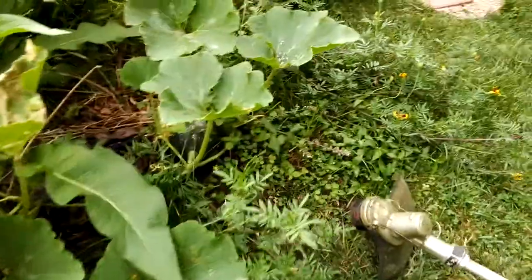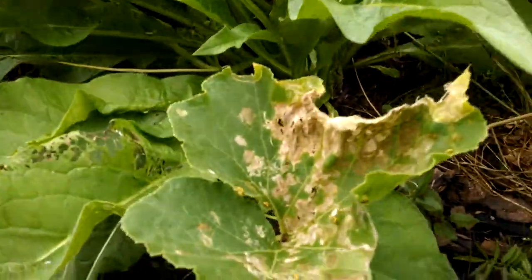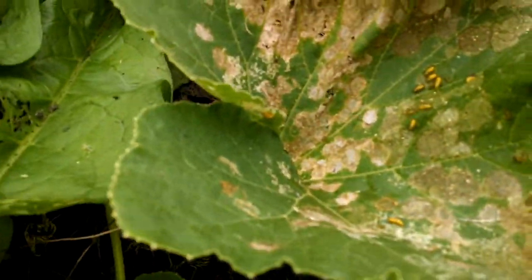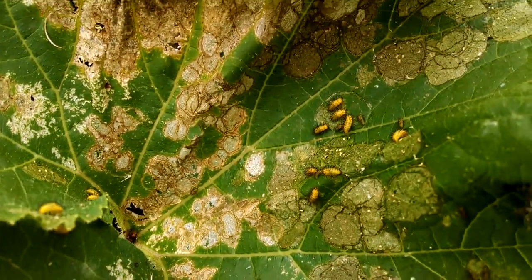I came out here to do some trimming — today it's August 9, 2014 — and I noticed the brown leaves here for this pumpkin plant that's grown by accident. And then I saw these little buggers.